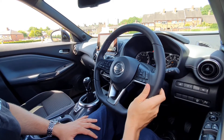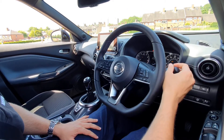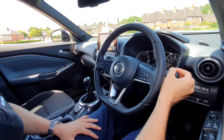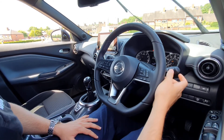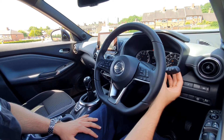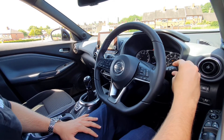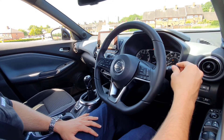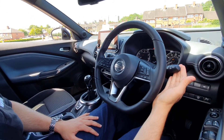Your stalk on the right hand side is your windscreen wipers. Up one is just a quick swipe, down one is auto, then you've got intermittent, and further down you've got fast. This spinning button is your range sensitivity for your auto wipers and your speed when on intermittent. For the rear wiper you've got intermittent and full — to wash the windscreen you pull towards you, and to wash the rear windscreen you push away.